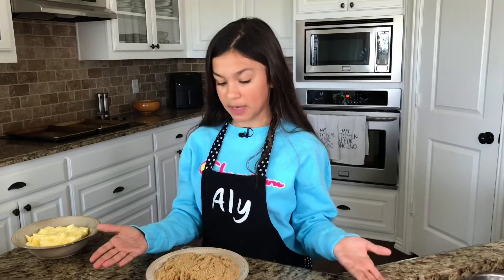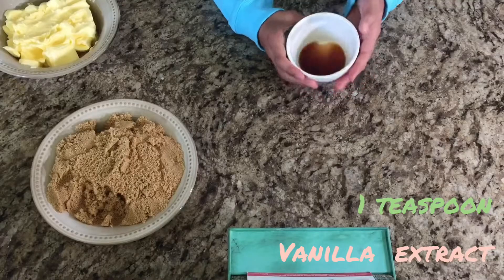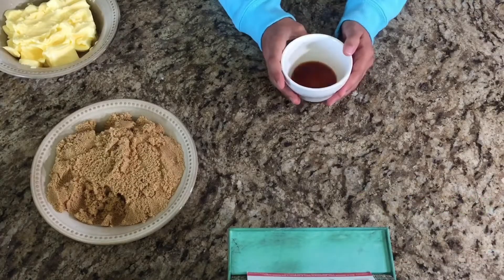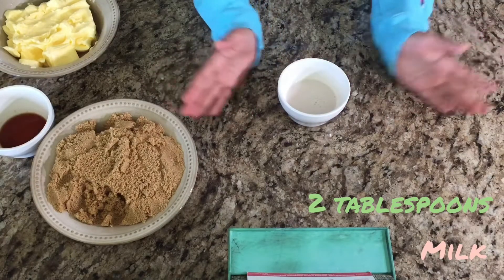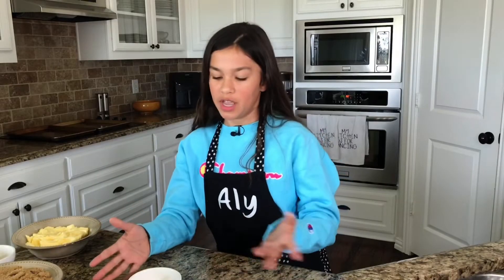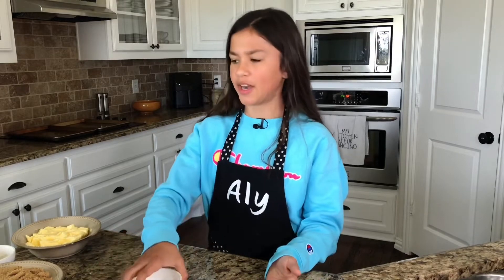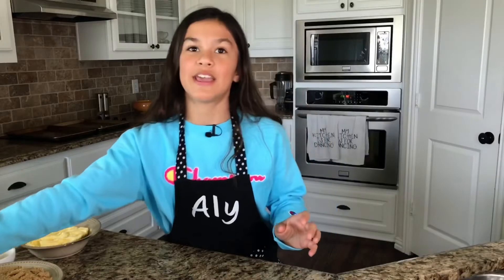I just think it tastes better. Then next, you're gonna need one teaspoon of vanilla extract — I'm just using vanilla extract. Two tablespoons of milk. I'm using almond milk and it doesn't change the flavor, so if you have almond milk or 2% milk, it really doesn't matter. One egg, but as you can see I'm using two. And that is it for the wet ingredients.